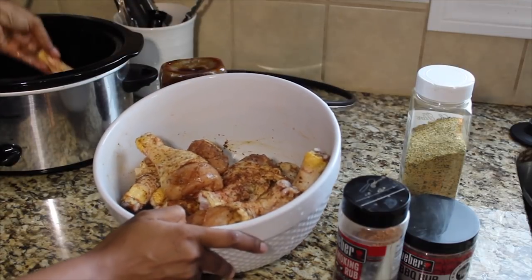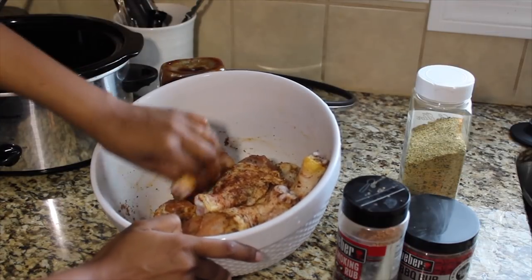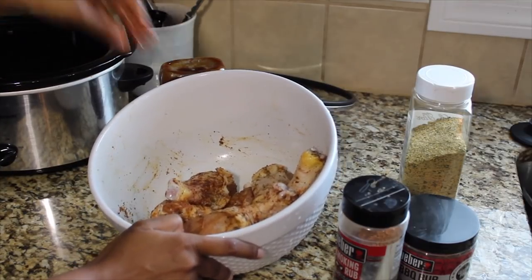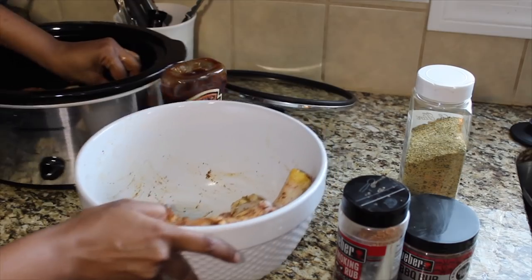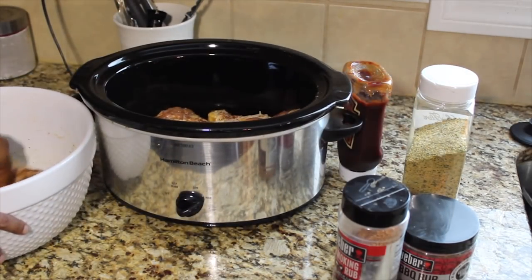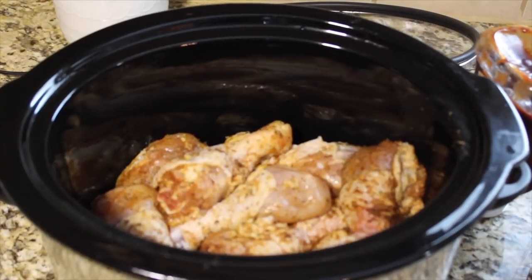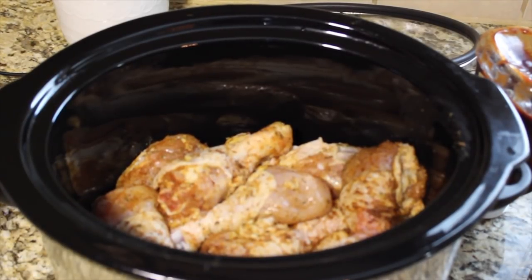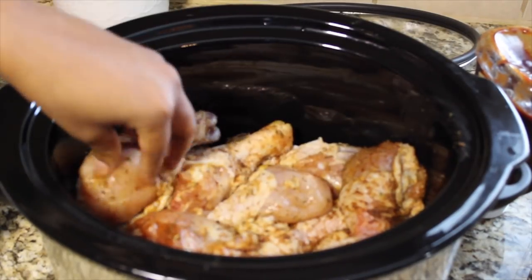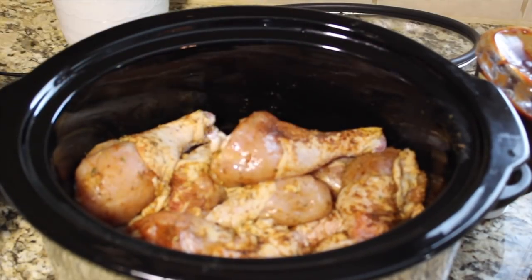Now I'm going to start laying the chicken into the crock pot. Depending on how big your crock pot is will also help determine how much you can actually put inside. I'm just readjusting the camera so you can see how I'm layering the chicken in.